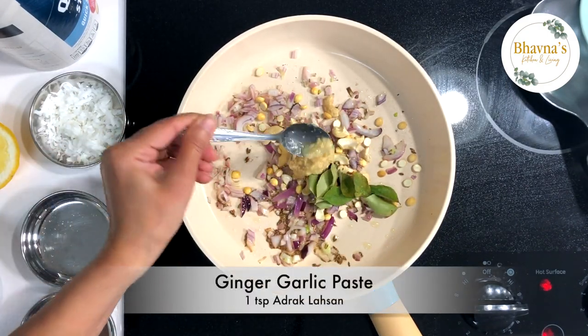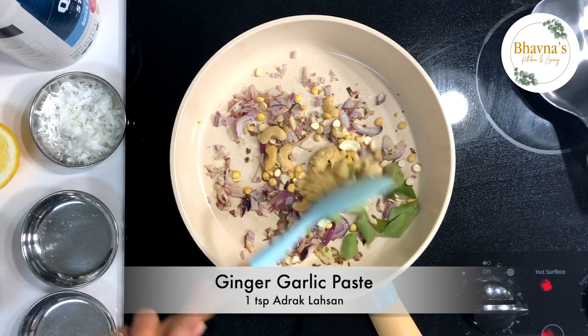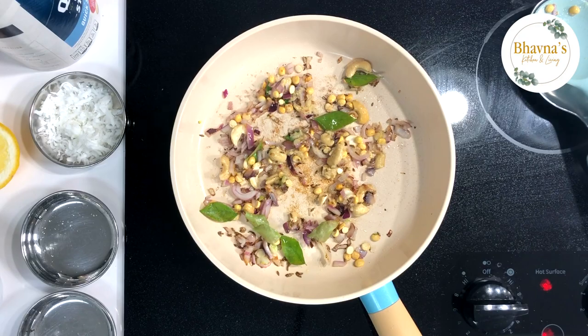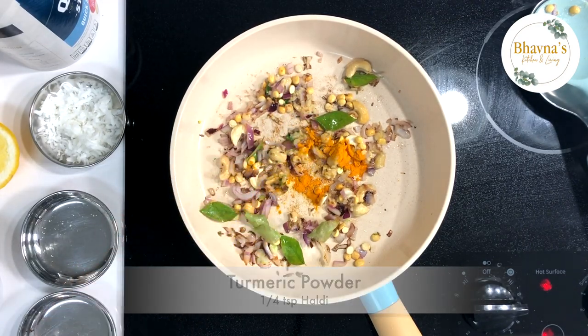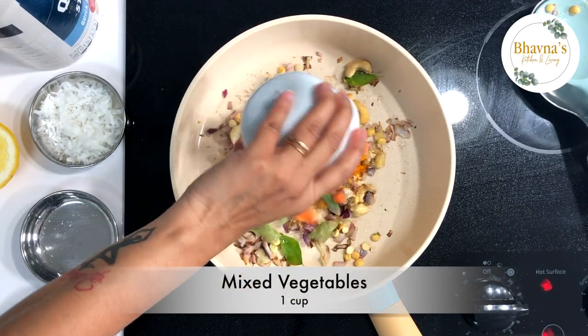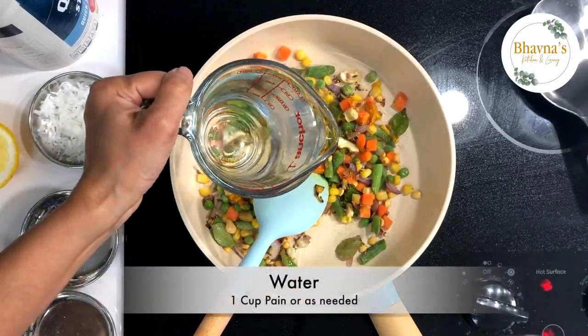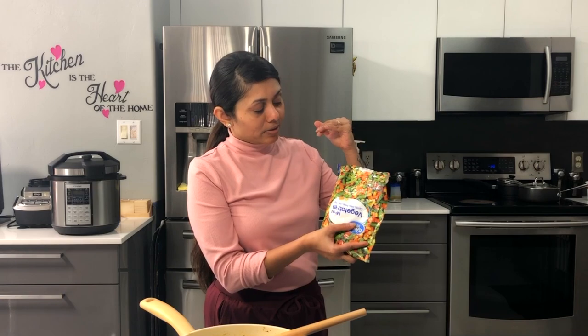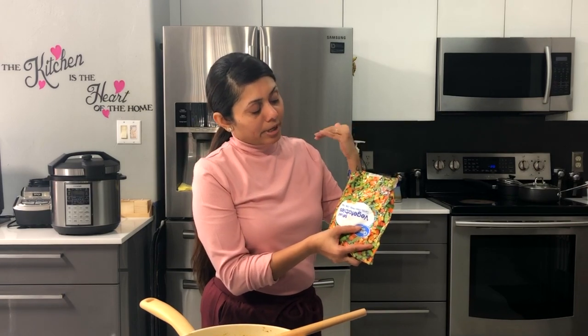Add curry leaves and ginger paste. Give it all a really good stir. Add frozen vegetables and add a cup of water. I always keep a frozen bag of mixed vegetables that has corn, peas, carrot, and green beans — so easy to throw into many recipes.